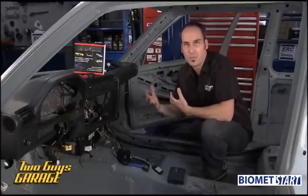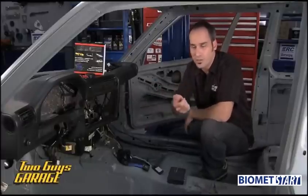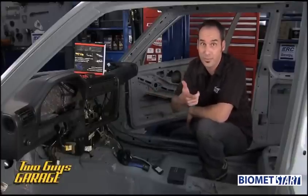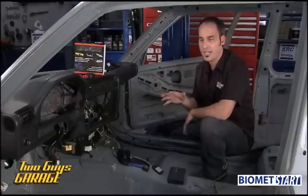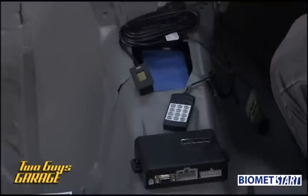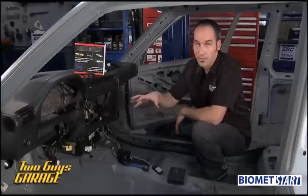Why is that important? If you've got maybe a crazy grandma that shouldn't be driving, she can go get a hold of your key fob and go for a spin. Or if your kid's name is Cameron Frye and he's got a buddy named Ferris Bueller, he might be out going for a joyride — probably not a good idea. So this is a great way to have an alarm system that disables all the main functions, but you've got control over it. Keep people that you want out of your expensive or classic vehicle.